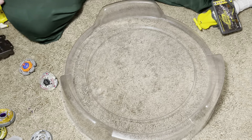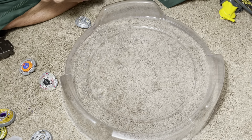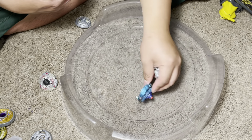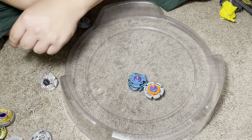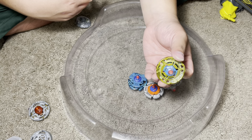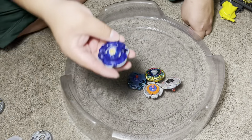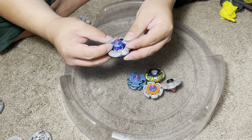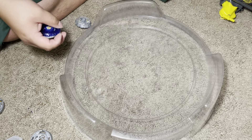It's a very well-rounded design. Let's test it. I'm going to test it against Pegasus R145 Rubber Flat, Leon CH120 Rubber Flat, Lightning L-Drago CH120 Rubber Flat, Gravity Perseus 85 Rubber Flat, and maybe also Bandit Pegasus Downforce 145 or Downforce 105 RSF.